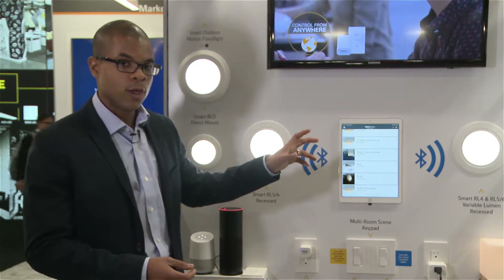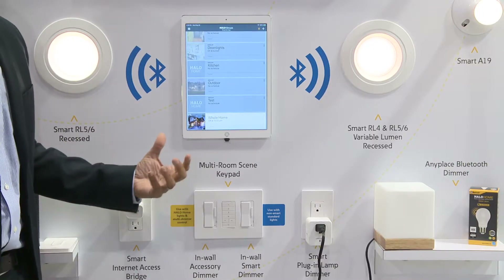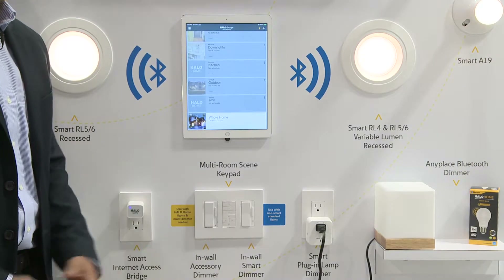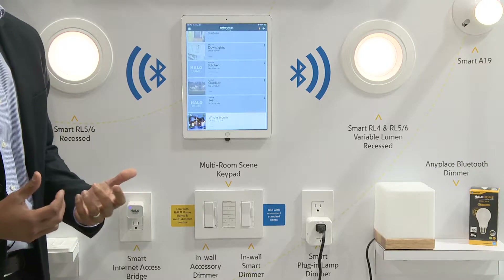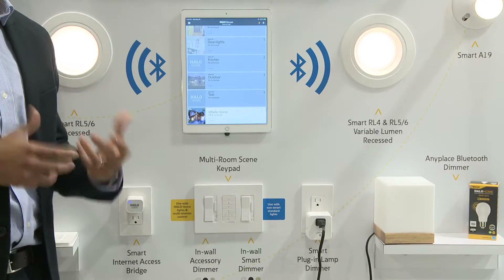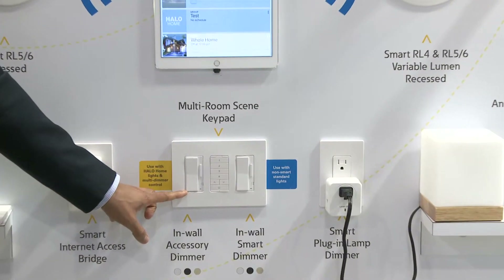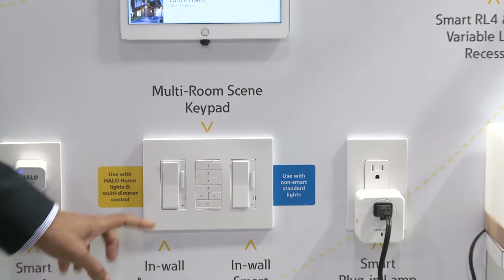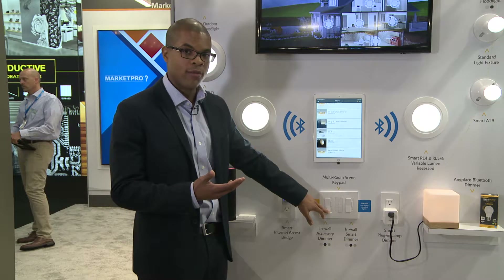Outside of the luminaires we also have controls. We have the in-wall accessory which really gets rid of that toggle anxiety. With every smart home product, if you put it on a basic switch, when you kill the power you can no longer access that light from your app, voice, or any other smart device. With the Halo Home accessory dimmer, I keep a trace amount of power to the product so I can turn it off from the switch and still turn it back on from the app.